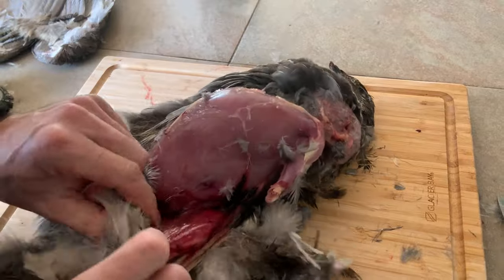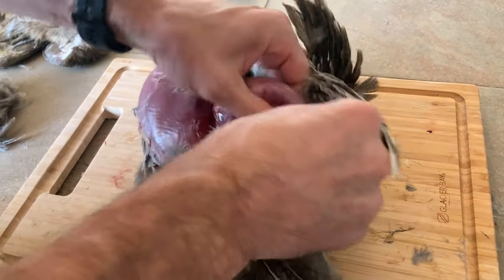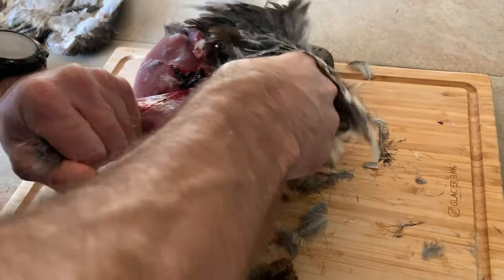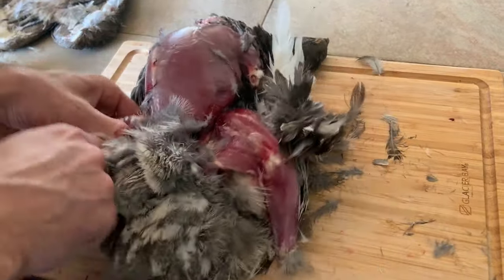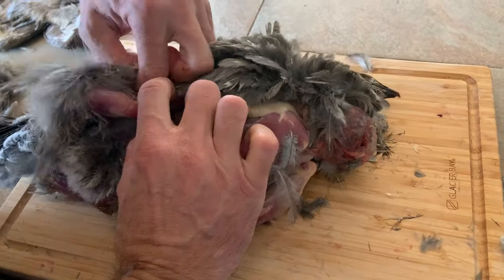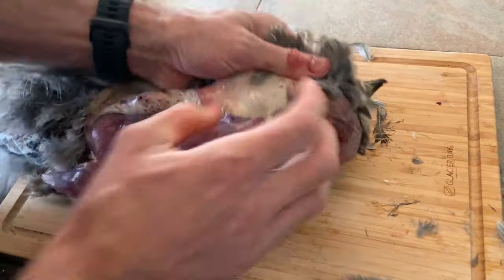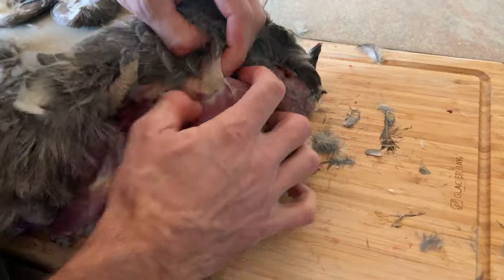Pull out a leg. A lot of people don't keep the legs but they're great — especially if you want to make taco meat or something out of them, just pop them in a pressure cooker or crock pot for a little bit. Pull both legs out and just peel the skin back up along the wing area.